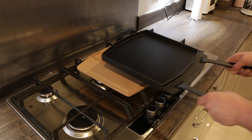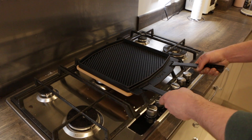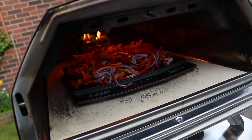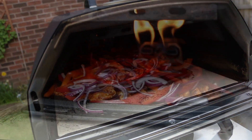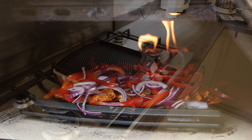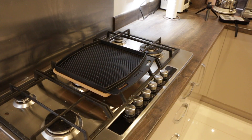And that's it — your cast iron griddle is now all seasoned and ready for your first cook. Remember that the more you use your cast iron Grizzler the better it will be seasoned. If the cast iron Grizzler ever becomes dull or sticky over time, just repeat the steps we've gone through in this video and it'll be back to seasoned in no time.